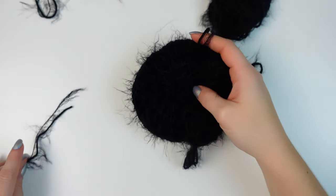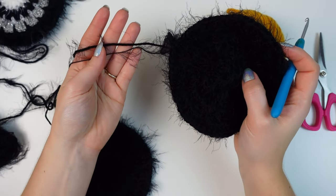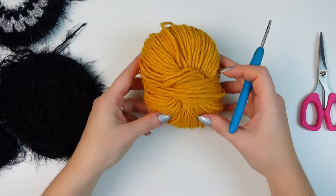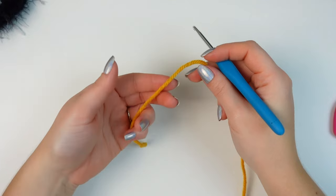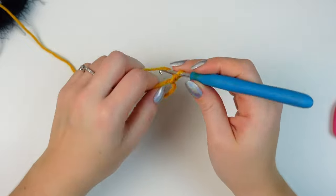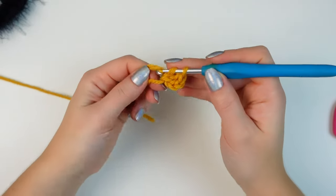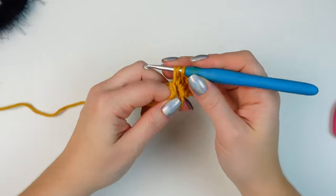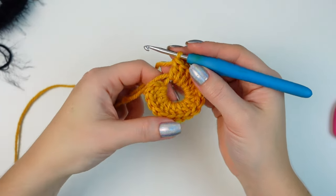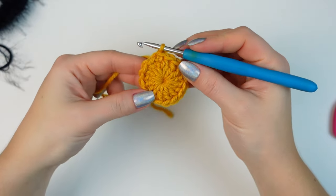I have the back circles already completed — they were tricky to show on camera, so I mixed the DK and fluffy yarn as you can see. It looks super fluffy. I'll demonstrate with this mustard yarn so you can see clearly. To begin, make a magic ring, chain three — it counts as a stitch — then into the ring work 15 double crochets. You'll have 16 stitches total in round one. Close the ring and slip stitch into the chain three.